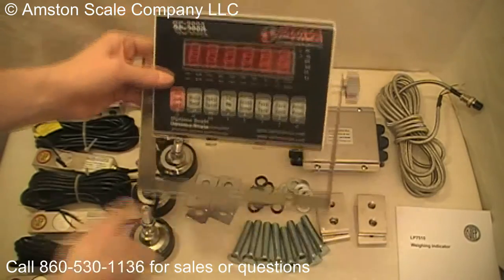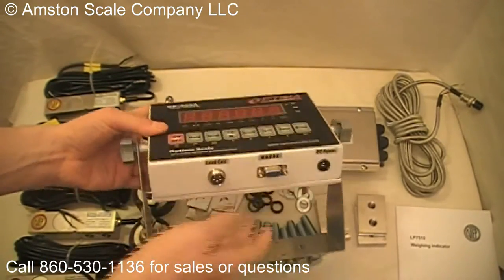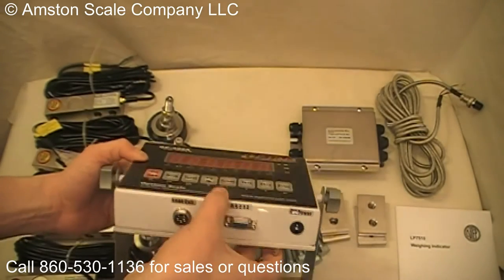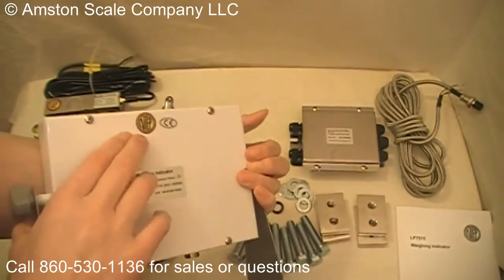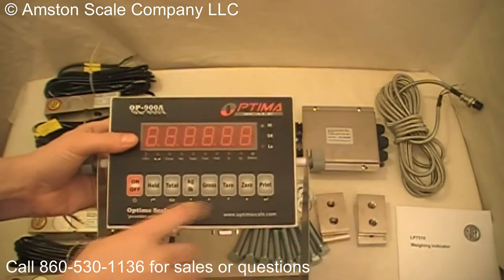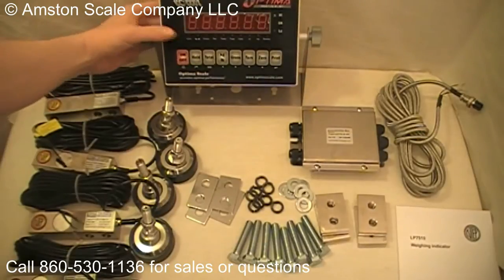First, I'm going to show you the indicator. It comes with this mounting bracket. Underneath you can see the load cell connection and the RS232 port for connecting to a computer or a printer. On the back you'll see the NTEP sticker — that means this is a certified legal for trade indicator. There are a lot of nice features on this indicator; you can see those in the item description.